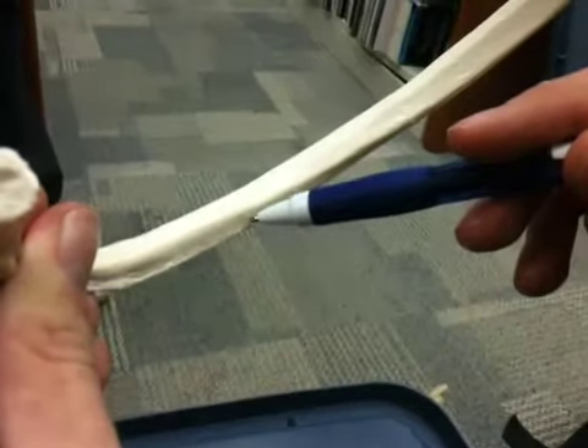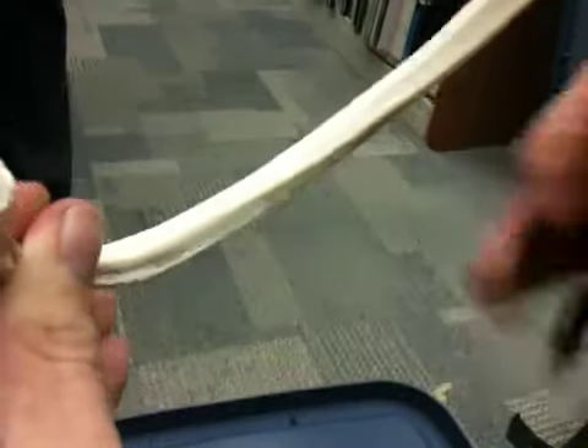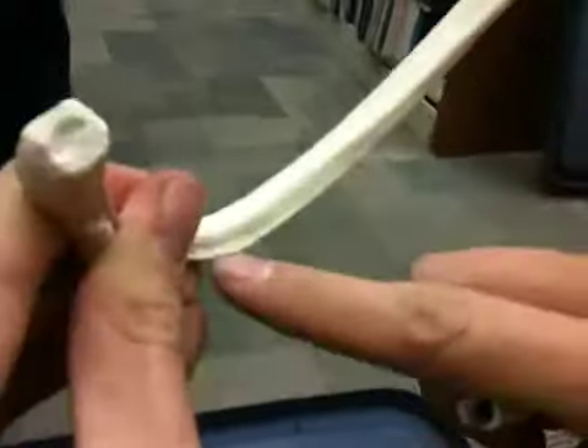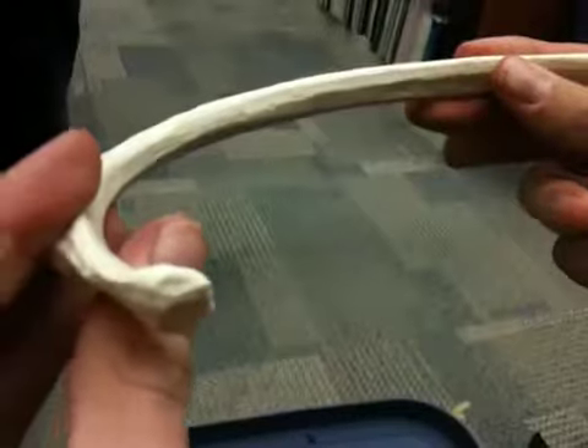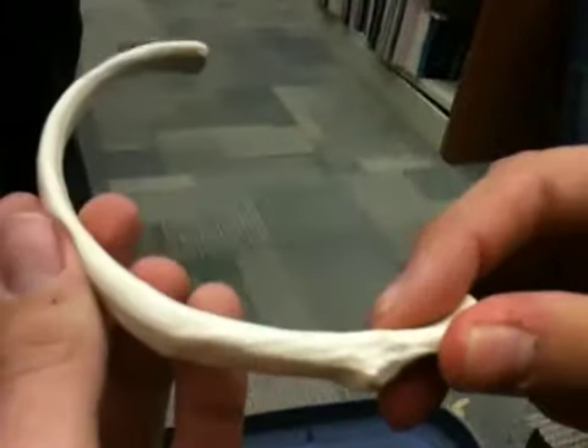And this is the telltale sign for a left or right rib. This costal groove right here is sharp, and it's kind of like a depression here. This is how to tell left from right: if it's inferior, you know that this is going to be a left rib.